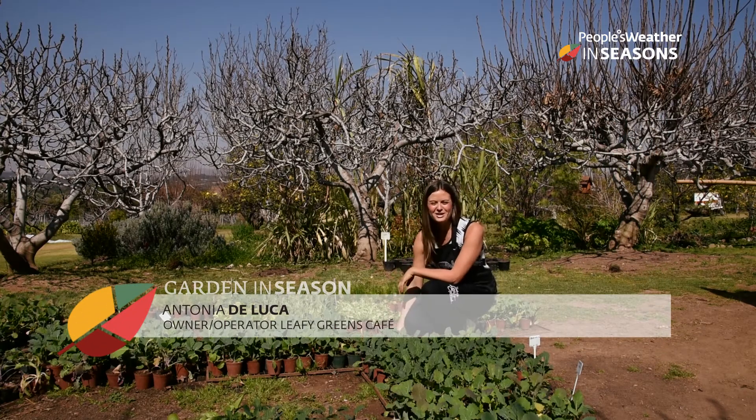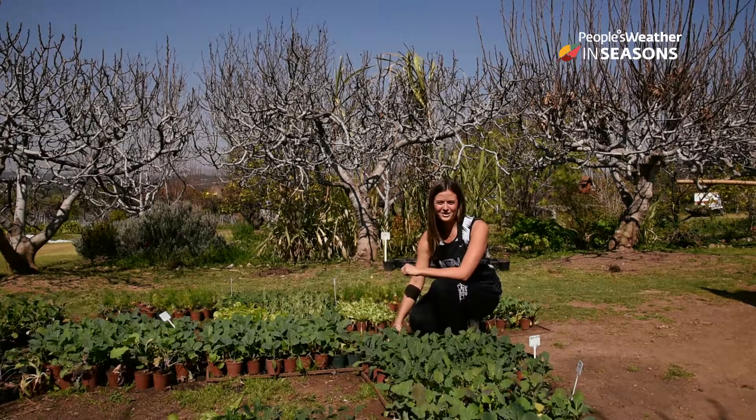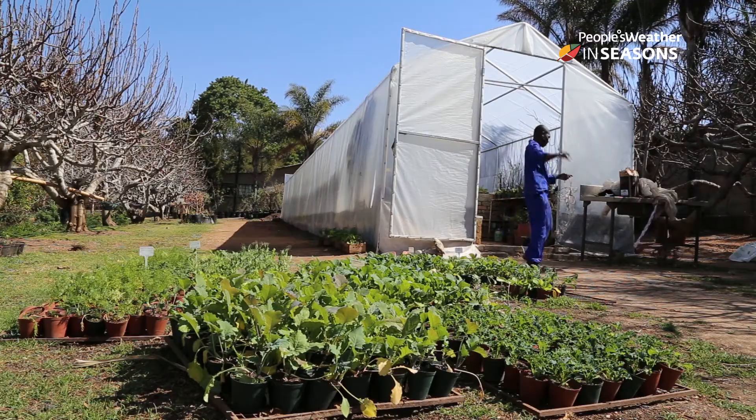Hi, I'm Antonia De Luca from Leafy Greens Café in Joburg and we have a beautiful organic garden here on our property. We've got three different types of kale here that we're going to be talking about today. Kale is a leafy green vegetable which can be grown all year round, but spring is a wonderful time to plant the seedlings.